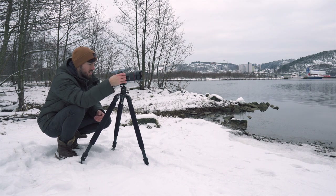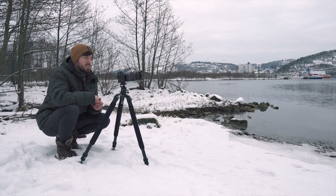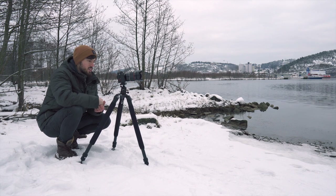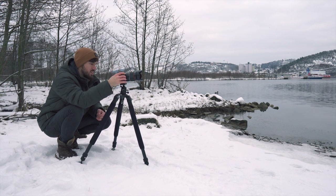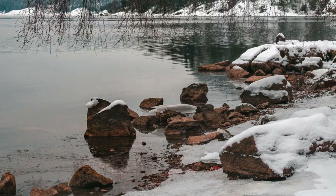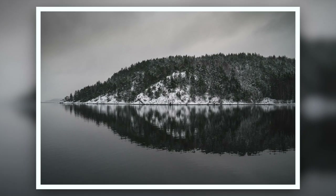Stopping down to f8 means I'll have to lower my shutter speed to around 1/20th of a second. The only problem is the small branches are moving a little, so I might get some movement there. I'm just going to focus on the rocks in the foreground and make sure those are sharp.